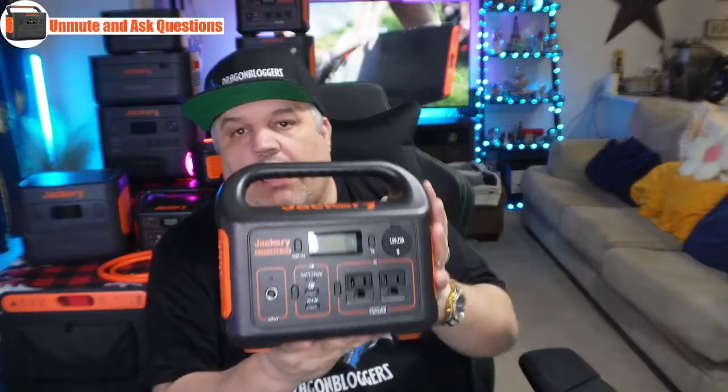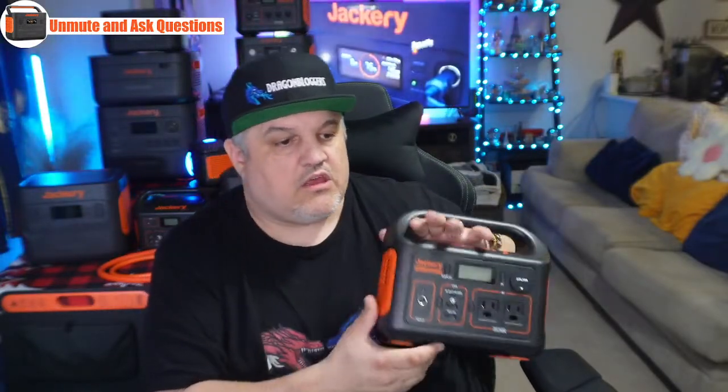This is going to allow you to do over 40 hours of play time with the Nintendo Switch. You can run a 5-watt light bulb for a good amount of time. Drones, cameras, and CPAP machines can be run off of this. It's another nice and mighty little piece. If you guys need it, there's $50 off the 300 — a great little option.